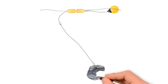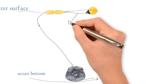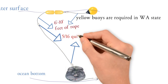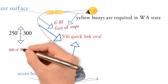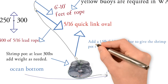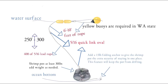We learned a lot at the shrimping seminar, including all the equipment we need. How to rig up your pot is one of the most vital things, and this graphic shows exactly how we're going to do it. Rigging our buoys: we need six to ten feet of rope between our buoys. Those yellow buoys are required for shrimping in Washington State. We want 5/16 quick link ovals to connect our rope between the buoys and our pot. We'll be shrimping in about 250 to 300 feet of water, so we want 400 feet of lead rope for plenty of slack. Our shrimp pot needs to weigh at least 30 pounds — if you get a lighter one, add weight so it won't bounce or drag on the bottom and scare the shrimp away. You can also add a one-and-a-half pound folding anchor for extra security to keep the pot from drifting or bouncing around.